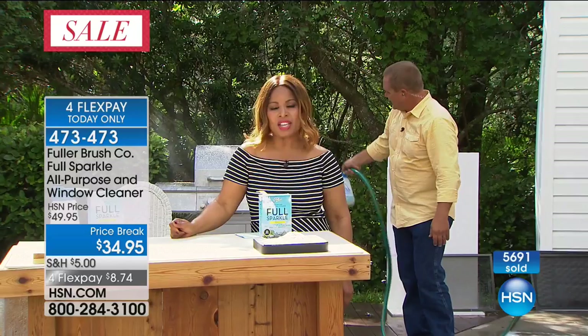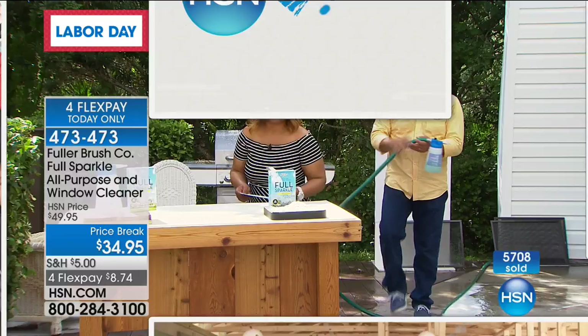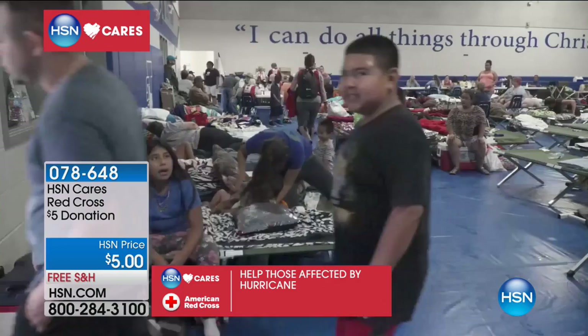We're going to keep cleaning. I'm going to hand things over to Callie, who's going to take you through the rest of the hour — I'll see everybody on Wednesday. Before we talk degreasing inside, just like we took care of the outside with Fuller, I just wanted to share a little bit of information about the backbone of who we are at HSN.